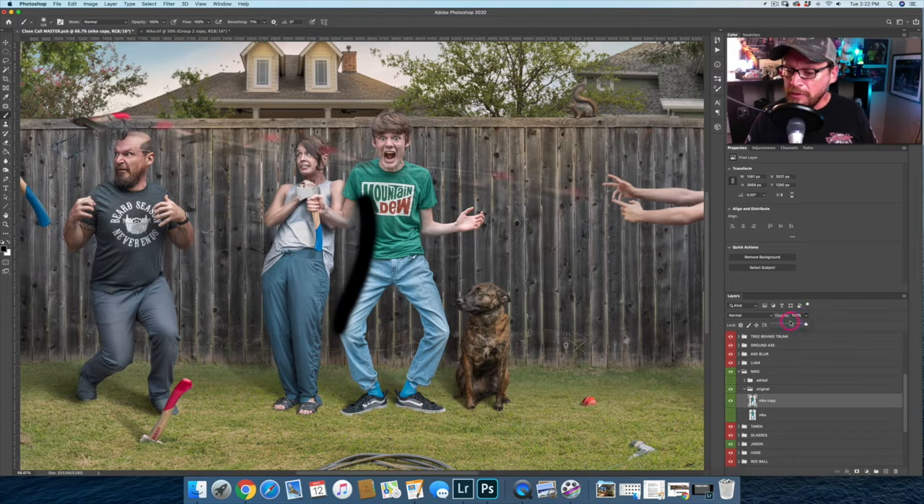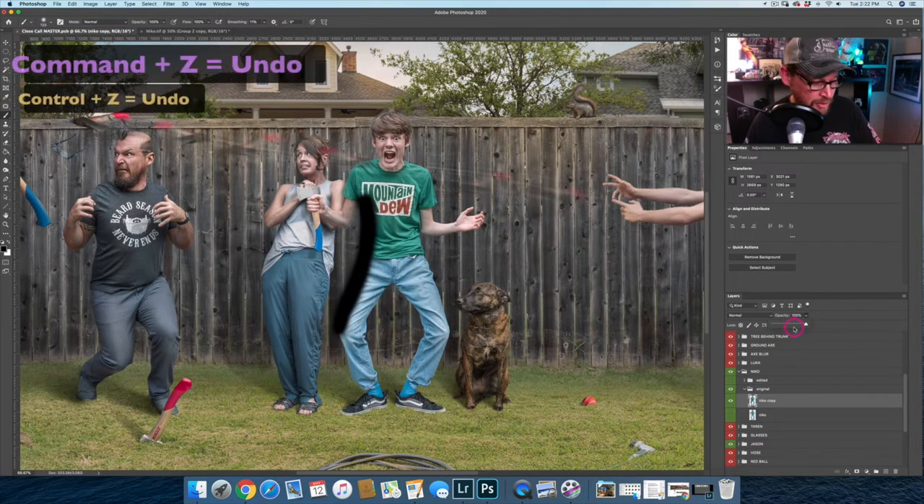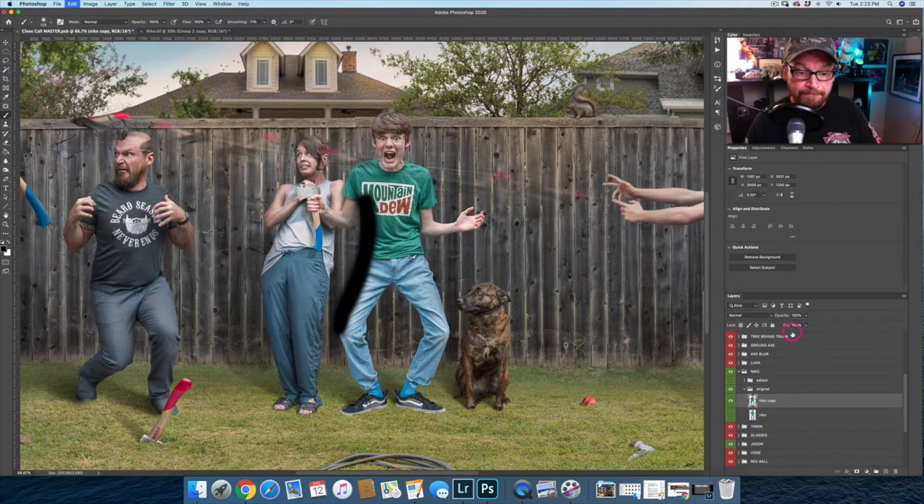The problem with painting directly on the layer is I have no flexibility. If I wanted to bring the opacity down, I'm bringing down the opacity of Nico itself, which isn't a good solution. So I have to undo with Command or Control Z, then bring down my brush opacity and guess where I want to be — let's say 28% — and paint in. That's looking a little better, but we're also painting off the edge of Nico onto the background.